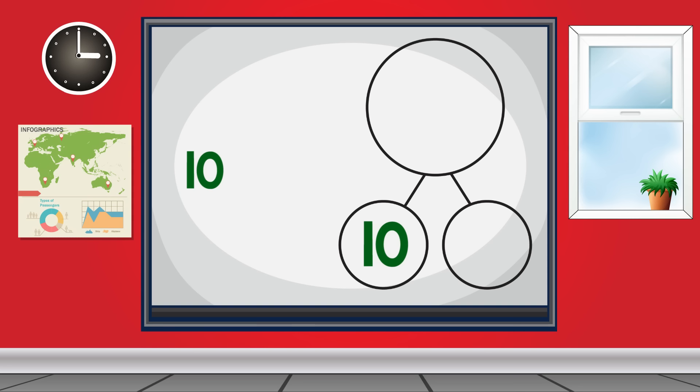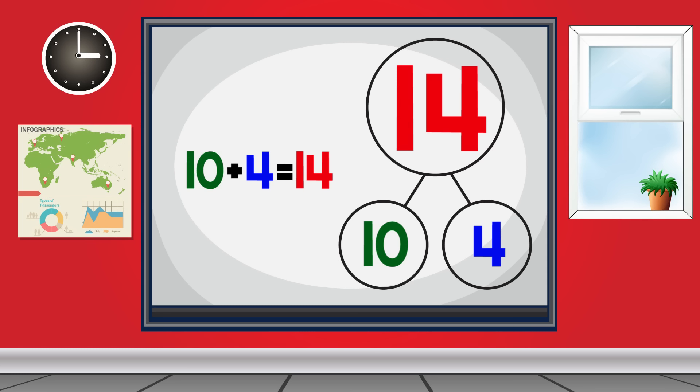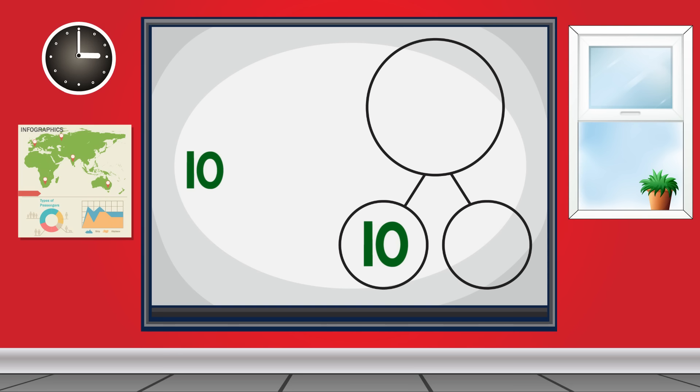10 and 3 make 13. 10 and 4 make 14. 10 and 5 make 15. 10 and 6 make 16. 10 and 7 make 17. 10 and 8 make 18. 10 and 9 make 19.